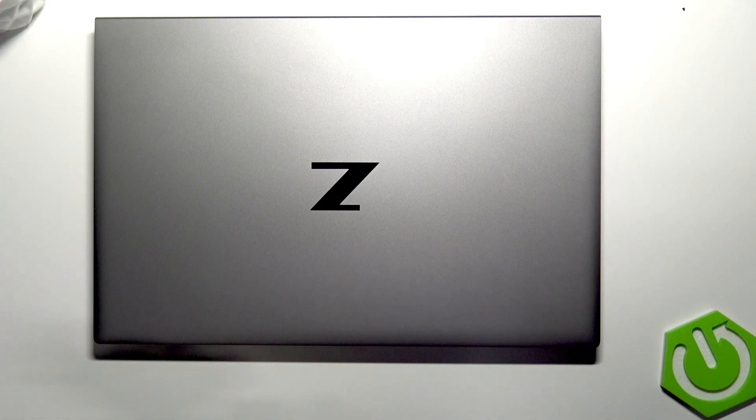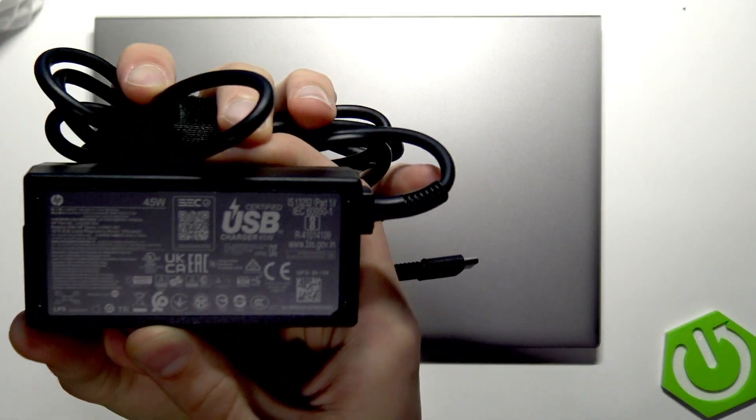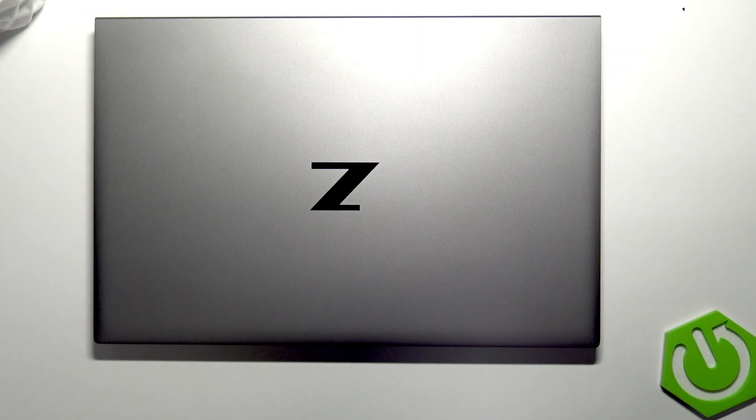The original AC adapter for your device looks like this, but if you're not using an original one, you can go with a replacement adapter as long as it's 40 to 45 watts of power. Also make sure that it's from a reliable distributor.